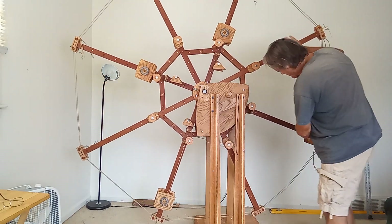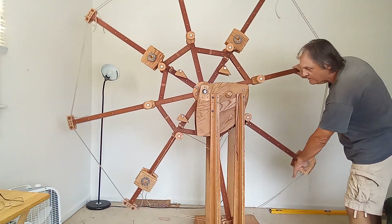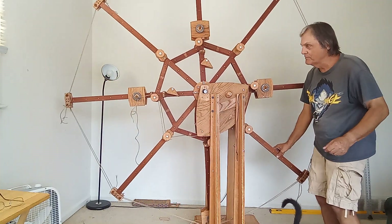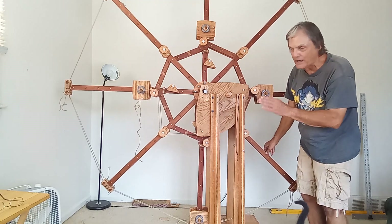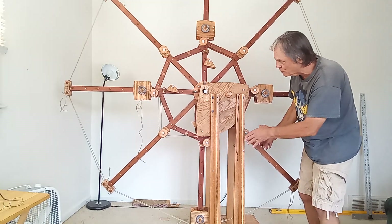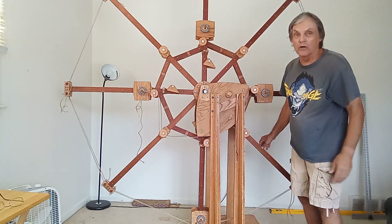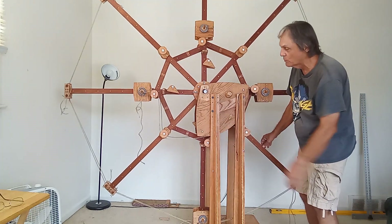Work is when this weight drops, rotating the wheel — that is work. Now hopefully you guys can understand mechanics and math, but the wheel rotates — that is work being performed. When the weight moves in, that's not work. The wheel rotating is work.